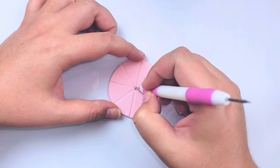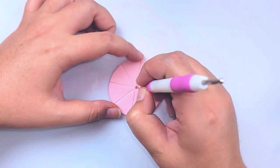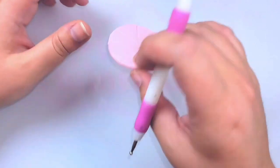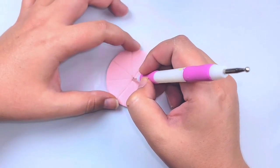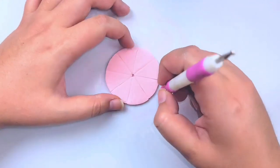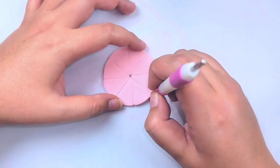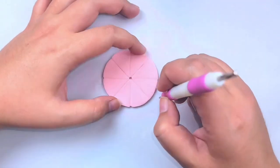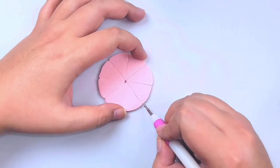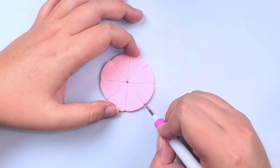Next grab a somewhat small ball tool and put it in the middle of your citrus circle to create a hole or divot in the center. Make sure you flip it over and do it on the other side as well, otherwise it'll look a bit funky. Then take that ball tool and start pushing in and rounding the corners of your little slices — if you look at a real slice of citrus you'll notice it always has rounded corners, not sharp ones, so we want to give it that extra attention to detail.